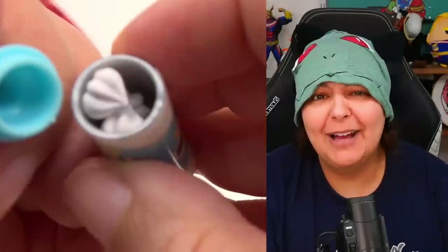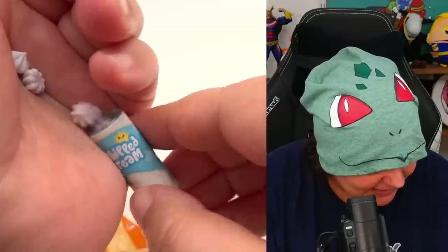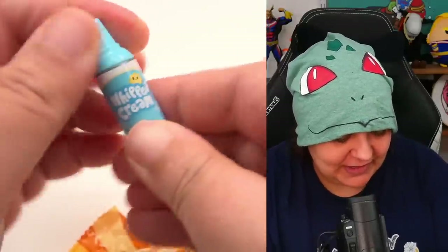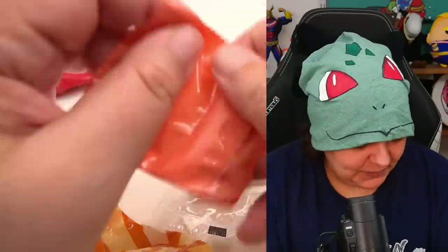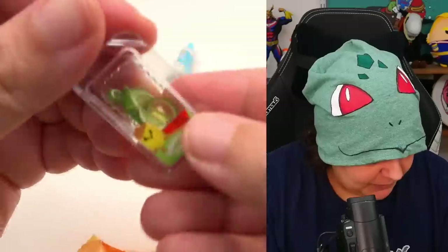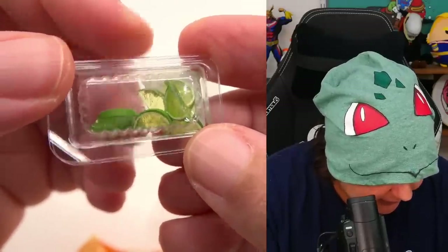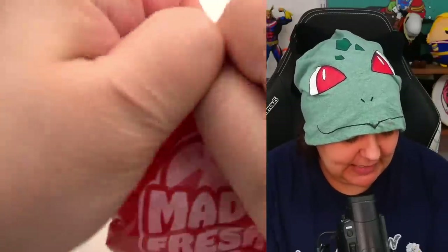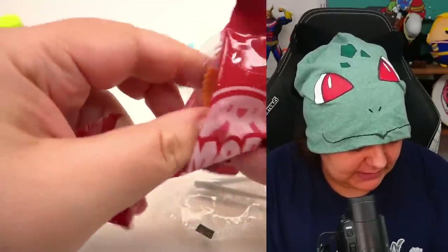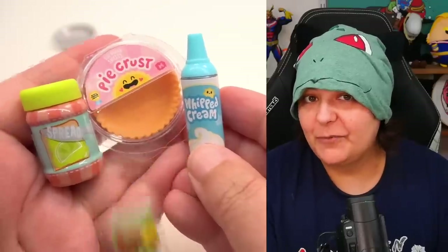Oh my god, we have little puff creams! I wasn't sure what I was expecting — I thought this was the resin, but it's not. This is the decoration. And what is this one? Oh, the lime pieces — these are really well done. Look at that, even a little translucency. And this must be our pie base. Where's the resin? Oh yes, the resin is this one. And of course in all of them we keep getting the tweezers. This is all the stuff we have.